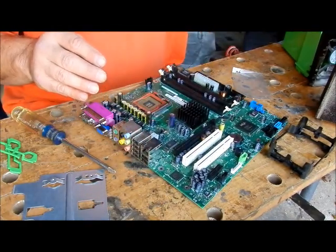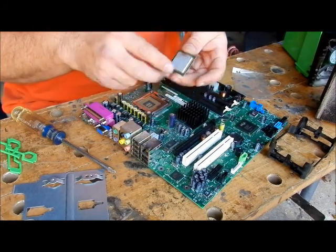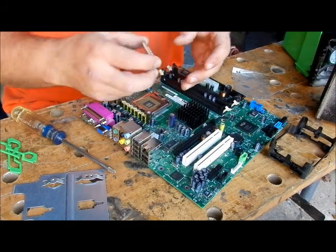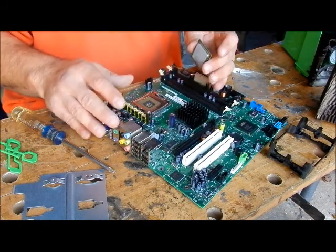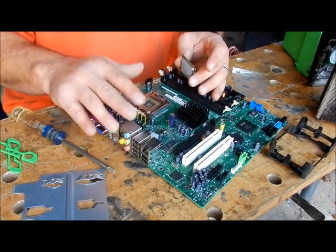One thing you do need is a tube of thermal paste. This has dried-on used thermal paste on it, so it's a good processor. You want to hold this by the edges. If you're working in your computer, you want to be grounded. I'm not grounded because I'm not worried about this one.